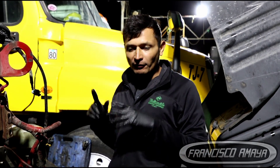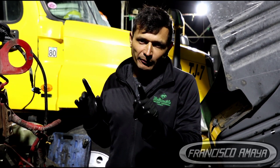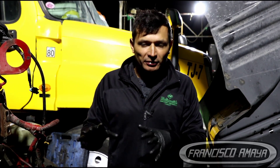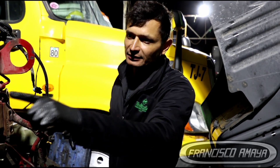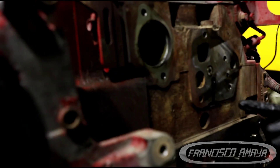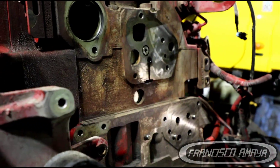This truck has other common problems too. The secondary common problem you're going to find on almost every Cummins ISX or X-15 engine is camshaft bearing damage. In this case, this is the camshaft bearing, and we can see that it is already damaged.